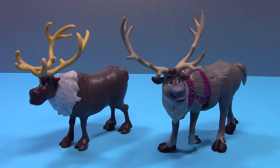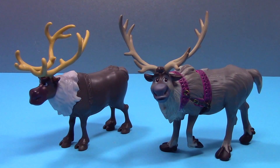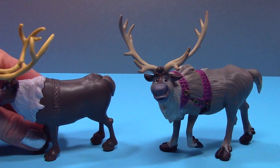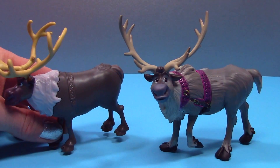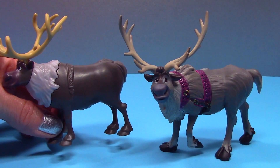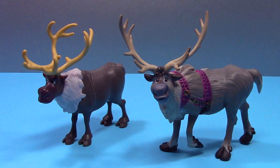Sven on the right is from the Disney Store and he has a lot of really great detailing — his fur, his harness, and the hooves. The one from Mattel doesn't have any detail in his fur and you can sort of see his harness, but it's not a different color like the one from the Disney Store. So I'd have to say without a doubt I like the Disney Store Sven best. Neither of these have any movable parts.